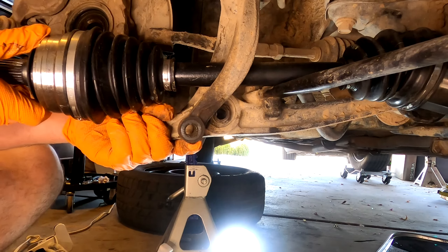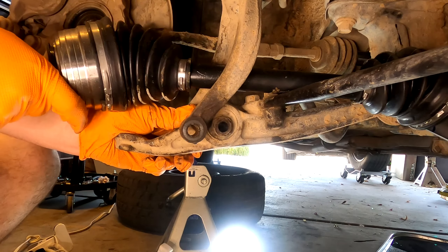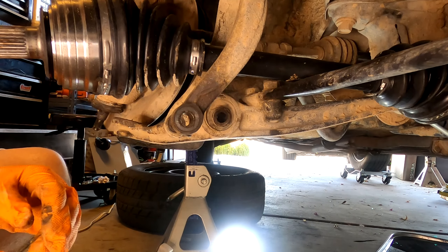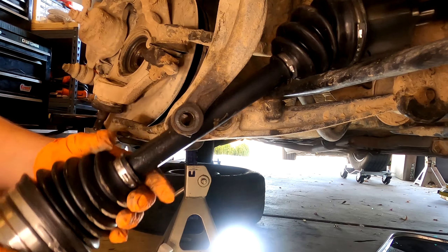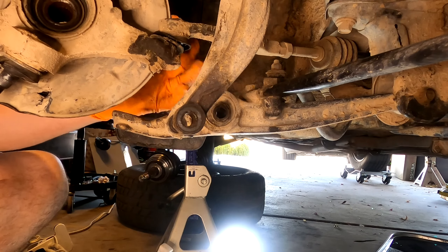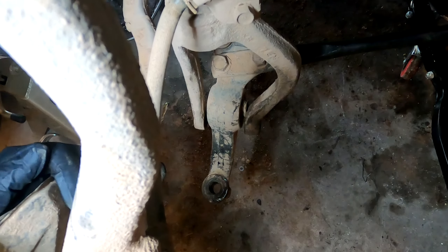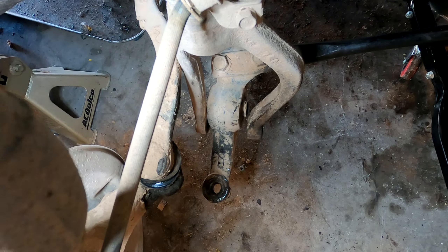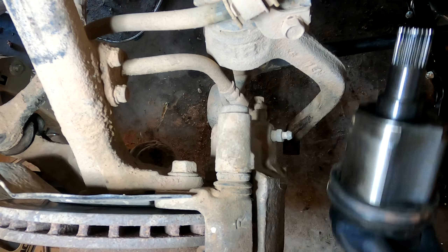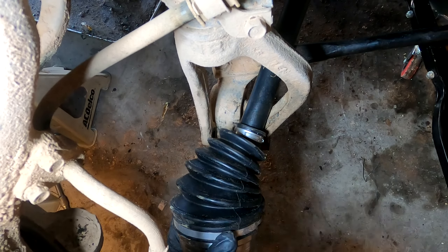Push the lower arm down, then slide the fork of the strut over to the right so it's out of the way. You'll see a better angle of this a little later. You're then able to slide the axle out. If you are moving that assembly out, make sure you watch the brake line so you don't tear it. Push it to the side and then you can take the axle out.